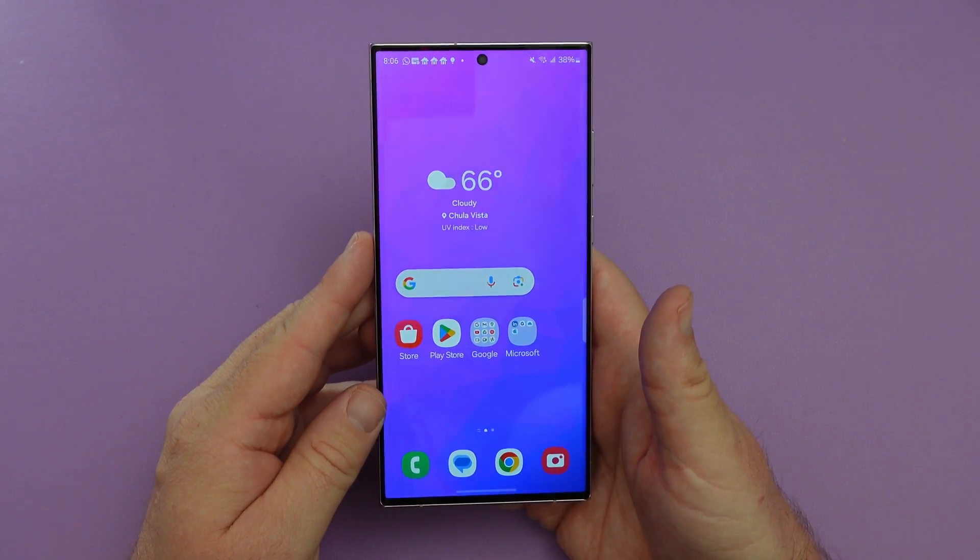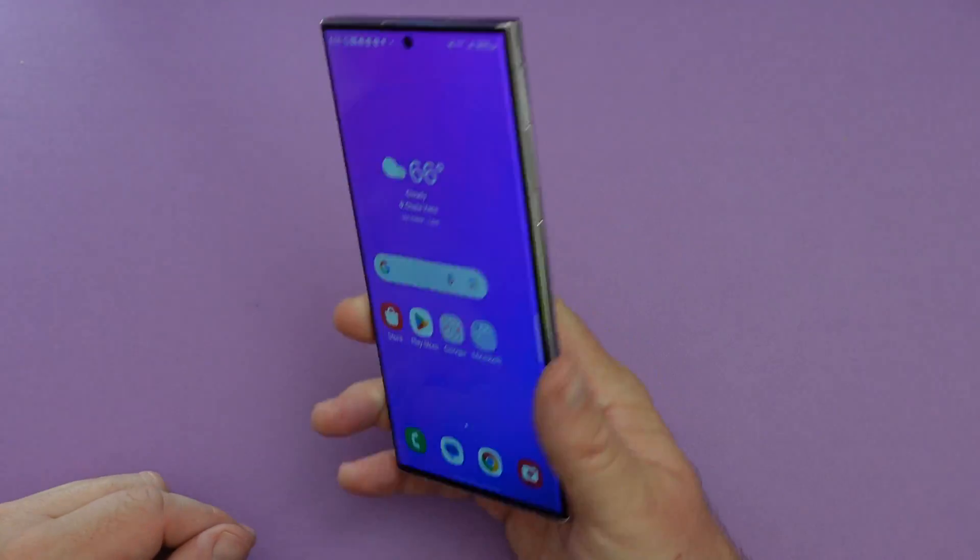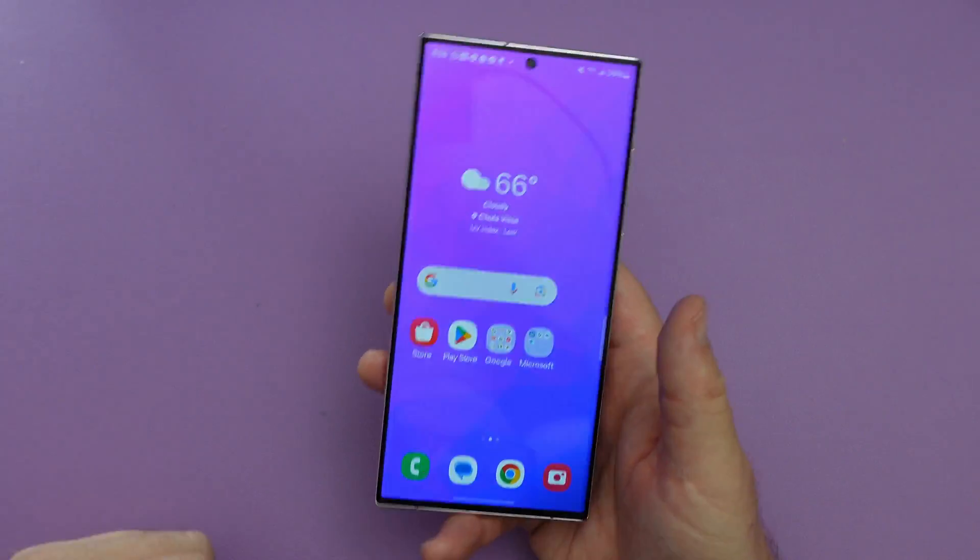What is going on guys? Welcome to Greggles TV. In this video, we're going to show off One UI 6. I have it installed on my Galaxy S23 Ultra and I wanted to show you some of my favorite things about it.